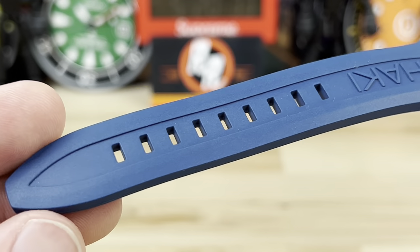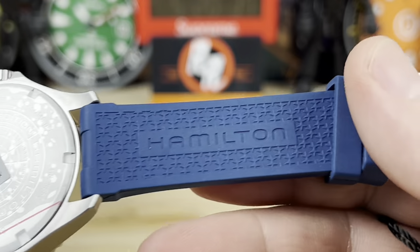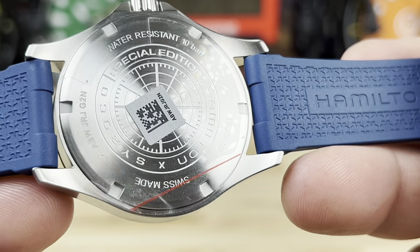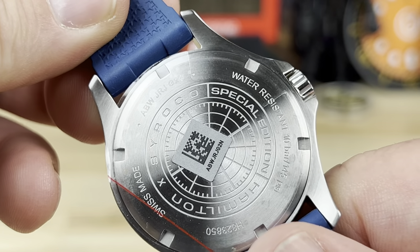Really nice rubber strap. Of course it says Khaki on both sides and then Hamilton on the back side with a bunch of Hamilton H's on there. There's a look at the case back - it does say Special Edition right on it. And there's that word: S-Y-R-O-C-O.